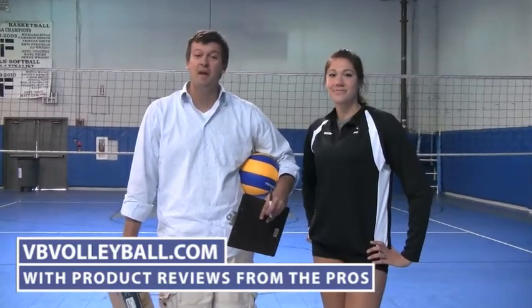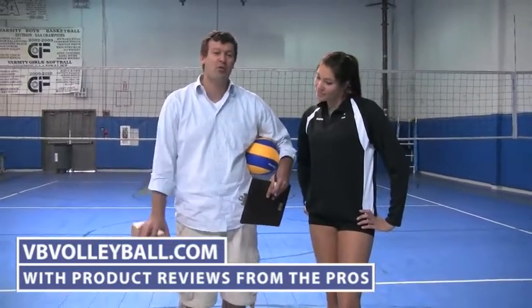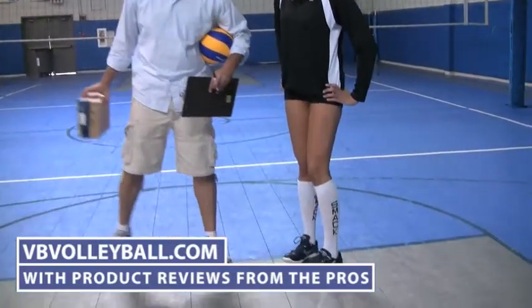Hi, welcome to VBvolleyball.com. I'm here with former USA national team player Cassie Bussey and we're about to review the Mizuno Wave Spike 13. So let's try it.